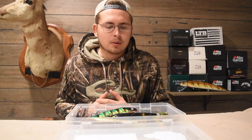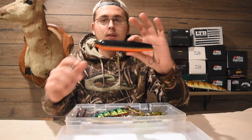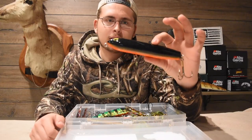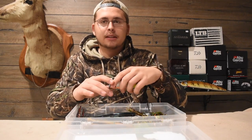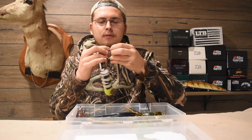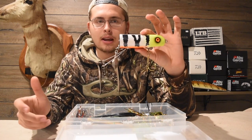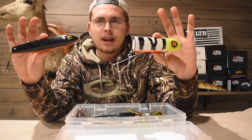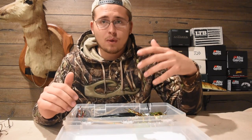For topwater, first I've got a little walking bait here in a black and orange color — not sure the exact name on this one, let me know below. It's basically just a simple walking topwater bait. The next topwater bait is a Lee Lures Flap Tail — the hooks pop out here — and it just sits on top of the water, creeps along, and has this tail flapping in the water, hence the name Flap Tail.